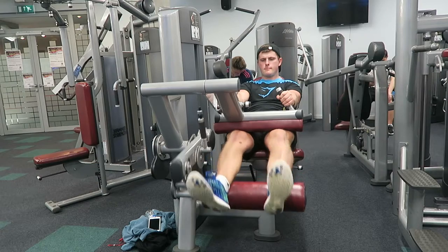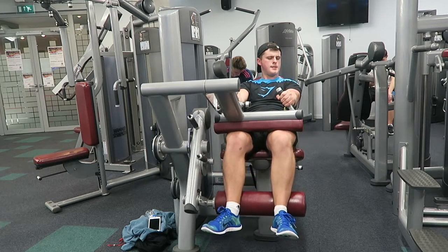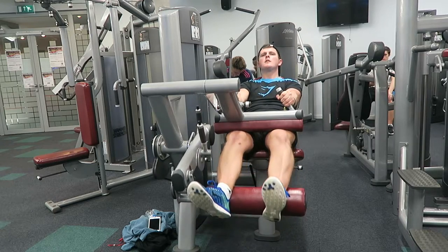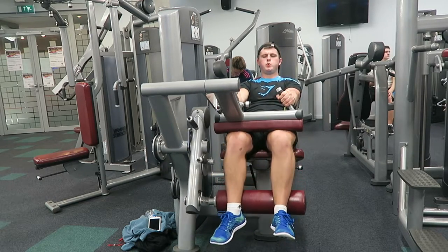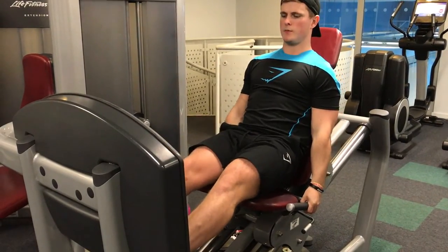The next movement — the same form principle applies — this is the seated hamstring curl. If you can't hold it at the bottom, again it's probably too heavy. So go light, even if that means doing more reps. It's going to reduce that risk of injury and you're not going to want to be out of the gym because you went too heavy on a hamstring curl.